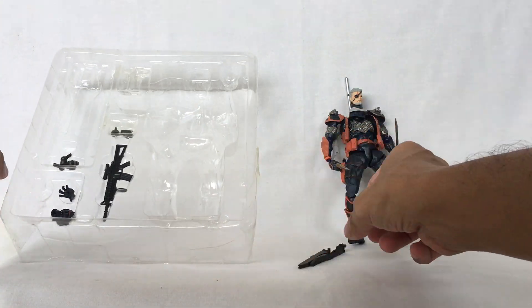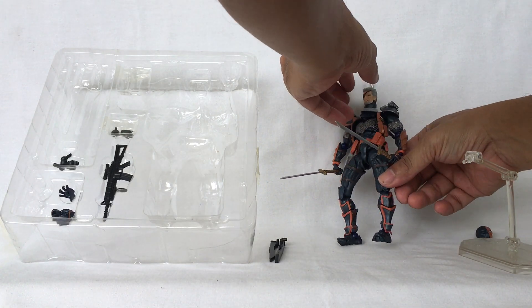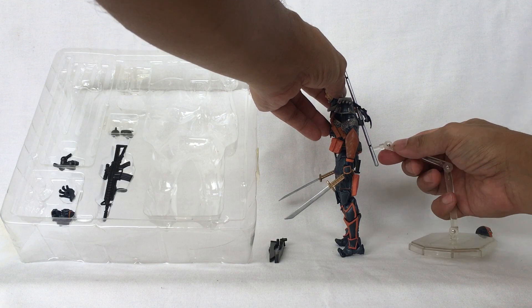And now for the figure stand. This figure stand, set it here.